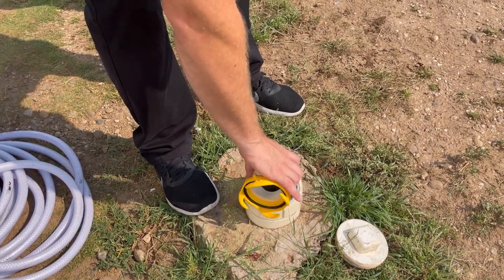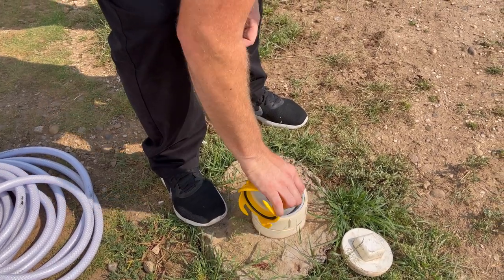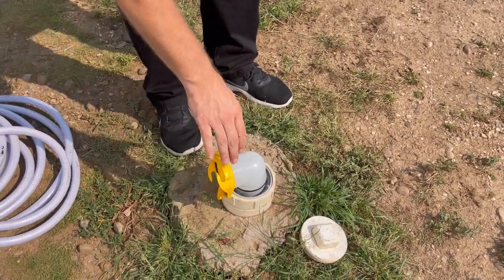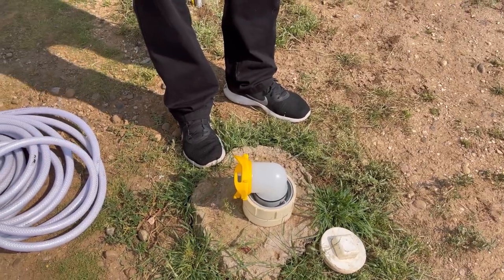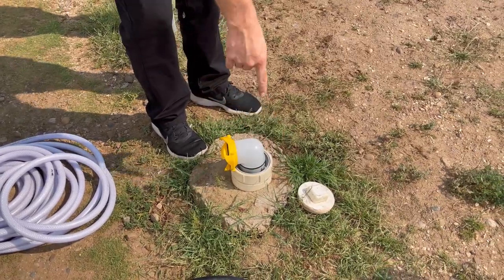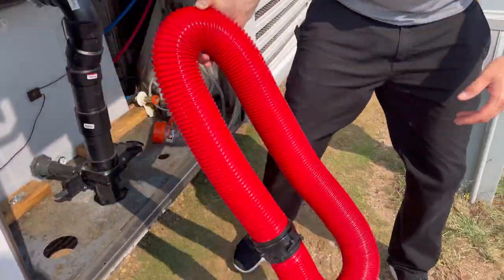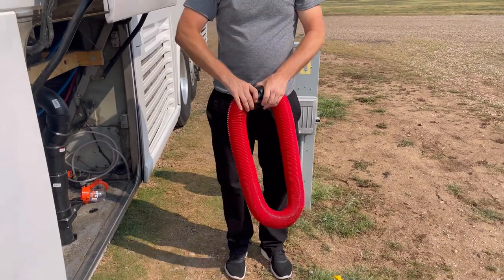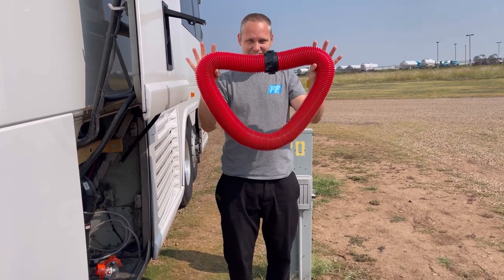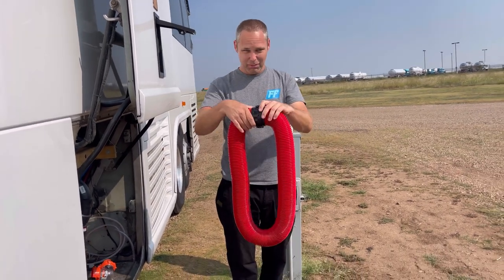Our connector here has different orientations that it can hook on. You want to make sure it's secure and sealed. When it's tight, it should be pointed towards where it's going to be hooked up. If it's pointing the opposite way, take it off and orientate it a different way. Then the next thing you do is get your actual sewer hose. Connect them together — this keeps your smells from escaping. Keep these guys locked together. This is referred to as the bayonet style.